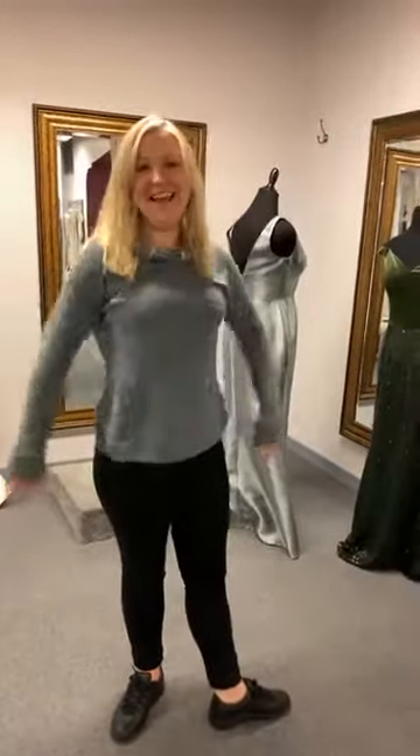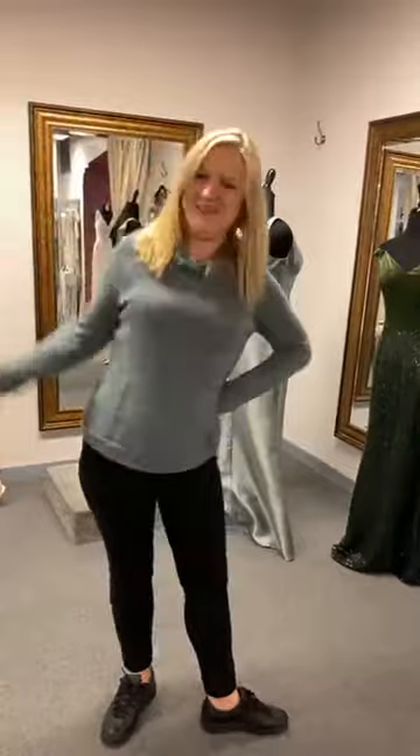Hello everybody! Hello Krista, how are you? It's Thursday, how do you do? It's Thursday, it's formal day, and we just got in some brand new bridesmaids dresses.